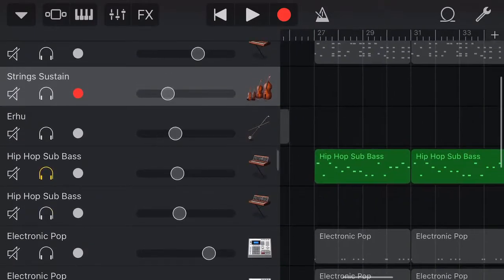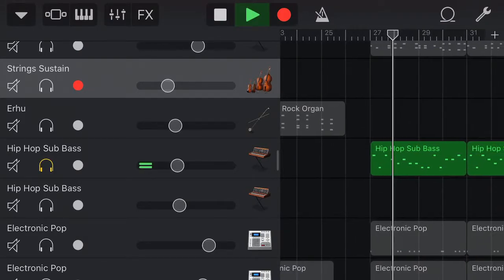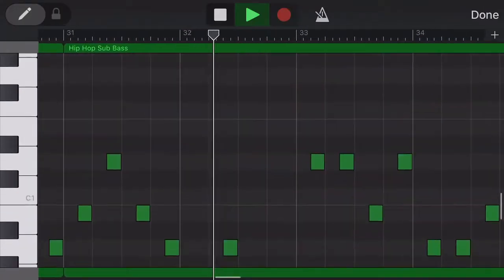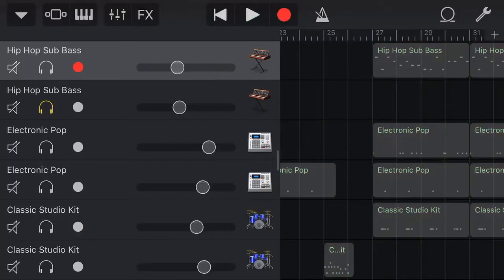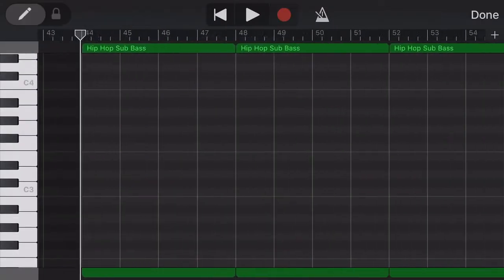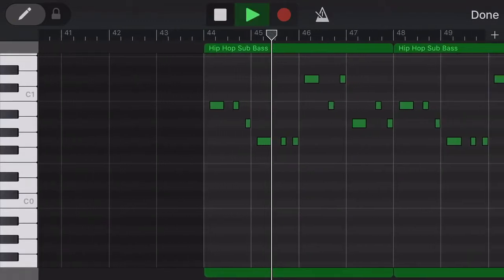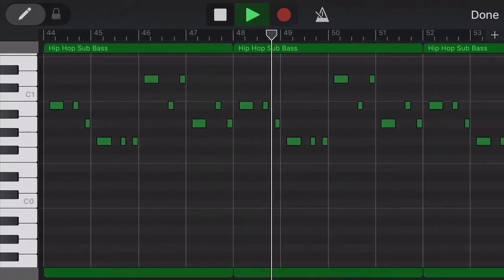Alright, now let's work on these basses. I actually got two different basses here. Here's one. Like I said, I had two basses, so here is the other one. This one right here — it's the same notes, it's just a range different. That's all you guys got to do.